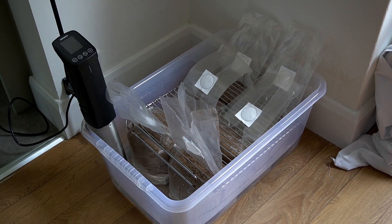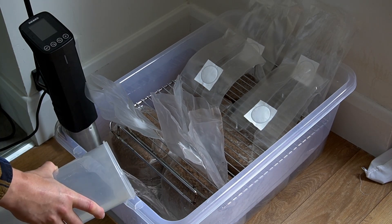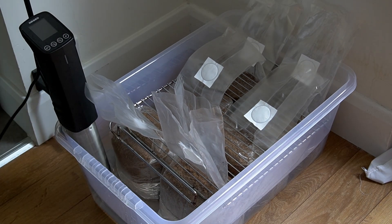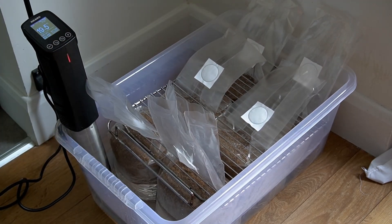Don't tie the top of the bags before you pour the water in. You want to pour the water in, and as the water rises up it'll create a vacuum seal inside the bag by pushing out the excess air that might be inside the bags.